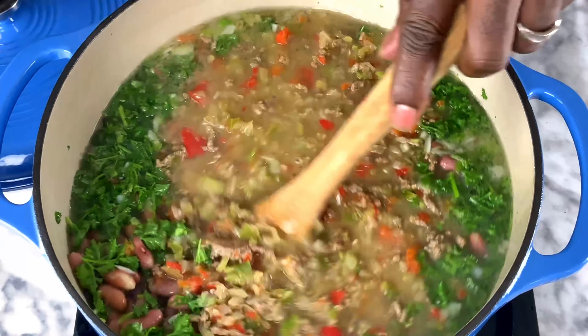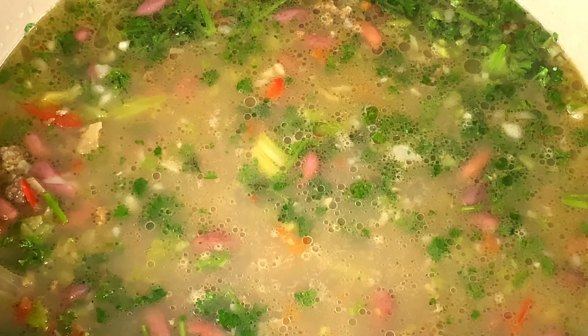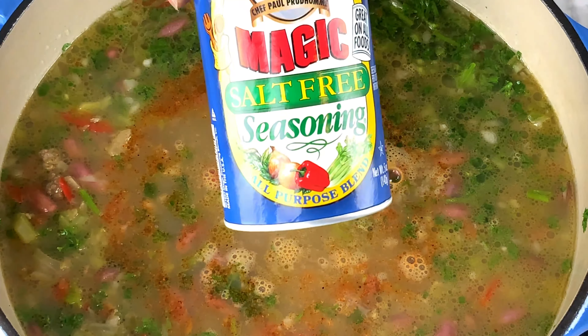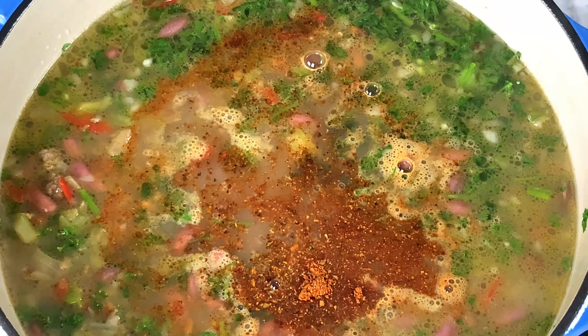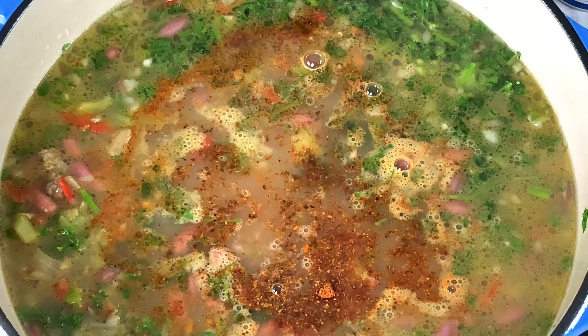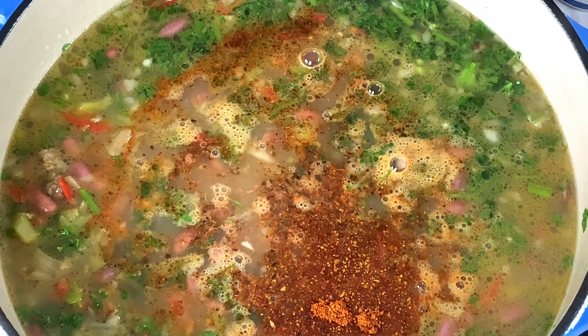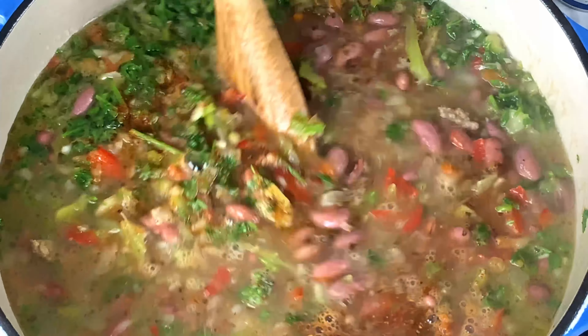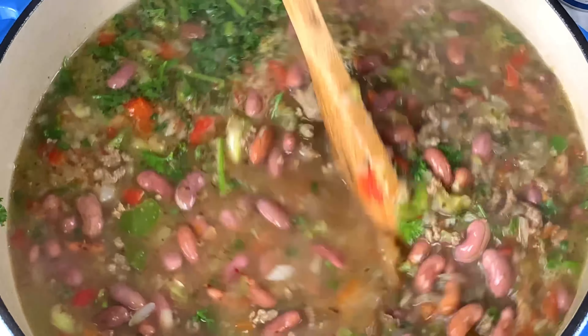For the dry seasoning, we definitely want to make sure you put some creole seasoning in there — whether it's Tony Chachere's or the Magic seasoning. We put in a tablespoon of Tony Chachere's and two teaspoons of the Magic seasoning. Make sure you check the ingredients in the description below. After a quick stir, everything is building nicely.